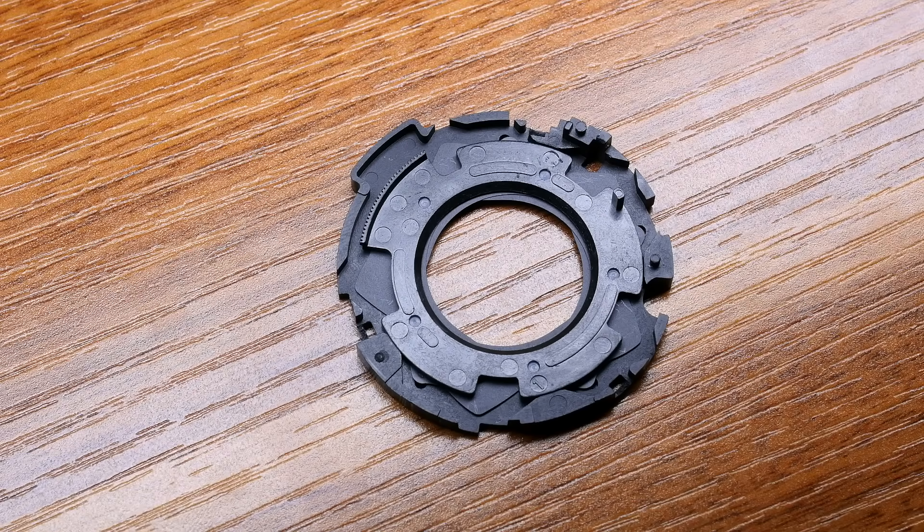Hello guys, today I want to show you how the aperture mechanism works on a lens. This one is from a Canon 50mm 1.8 Mark II. I had this broken lens for many years and I just wanted to put it in a bin today, so I just opened it and I found this beautiful aperture mechanism — it's a great example of how it works.